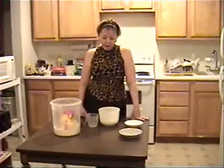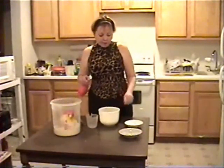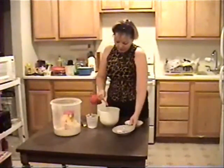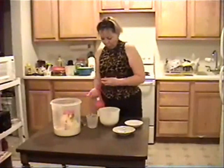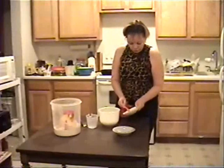I'm going to cook pancakes. I put one cup of milk, one egg, one quarter teaspoon salt, one tablespoon sugar.